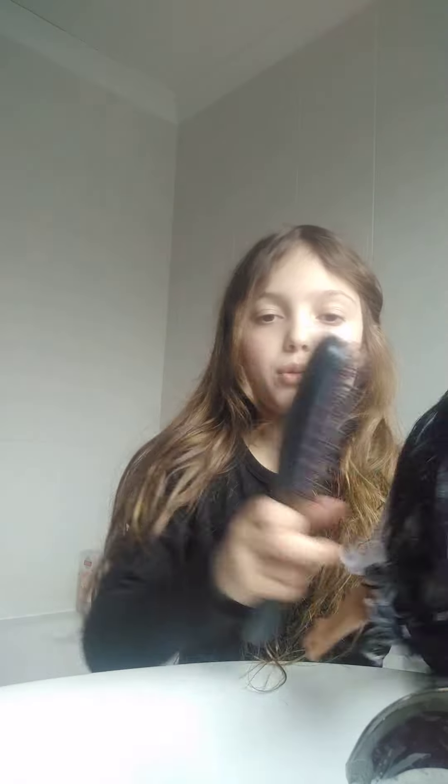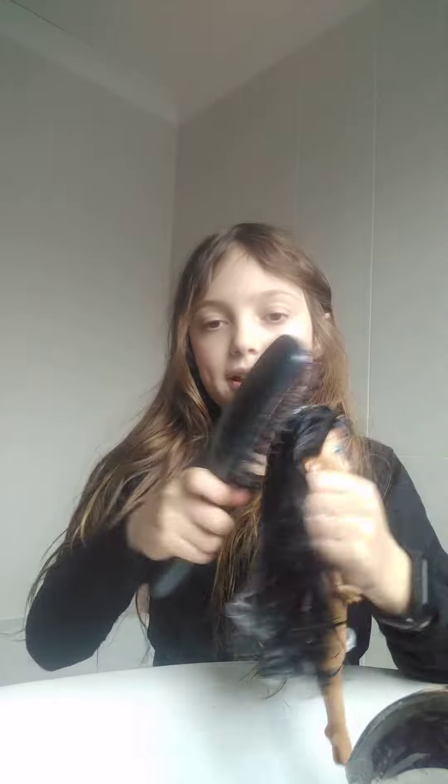The conditioner is in, so I'm actually going to brush it while the conditioner is in, just to make sure it goes all the way through and her hair is really nice and detangled. Okay, I've finished brushing it, now I'm going to wash the conditioner out.